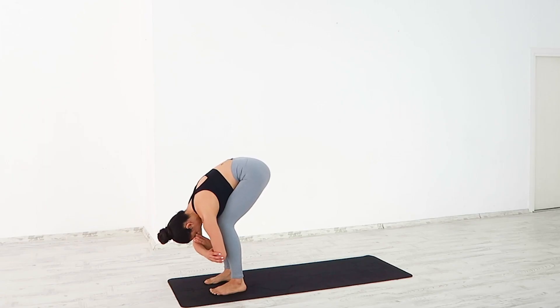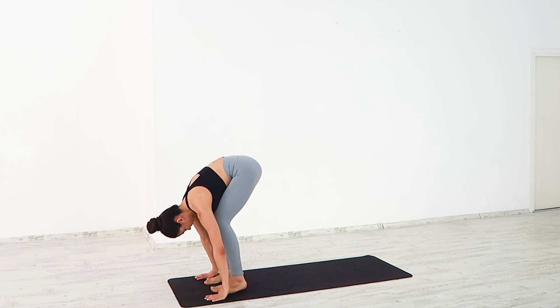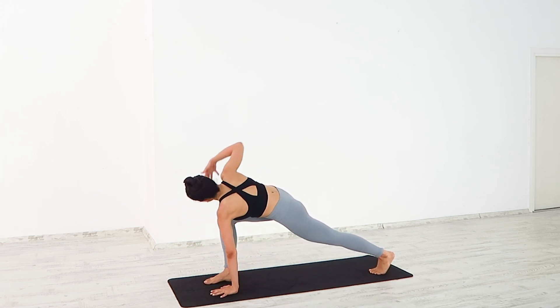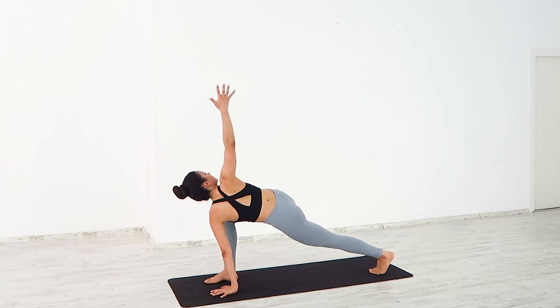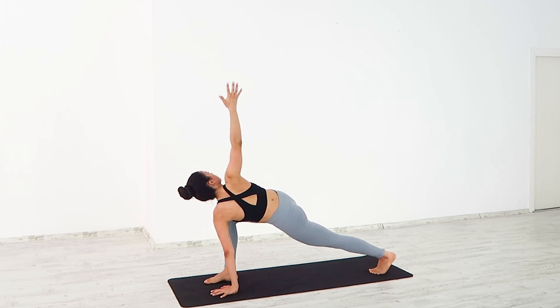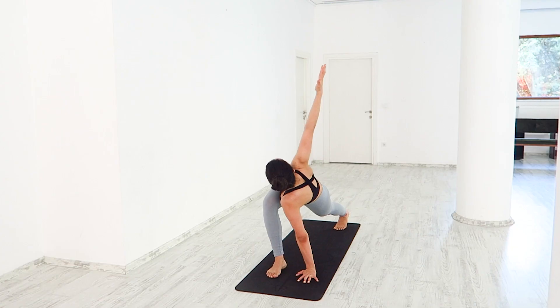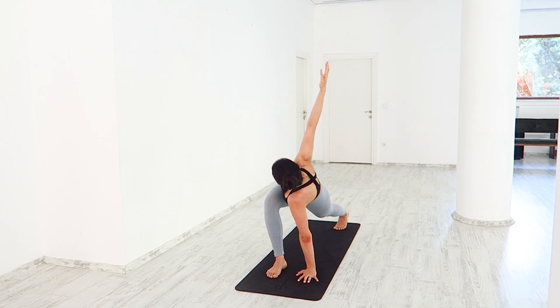Ground your hands onto the mat. Slowly slide the left foot to the back of the mat, stacking your right knee over your ankle. Inhale, reaching your right arm up to the ceiling, twisting your body to the right. Exhale, press firmly into your palm. Inhale, send your gaze up, deepening the twist.